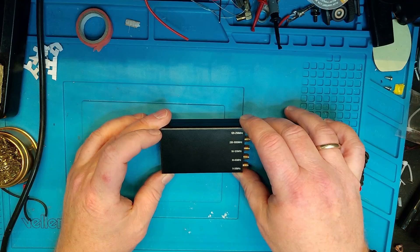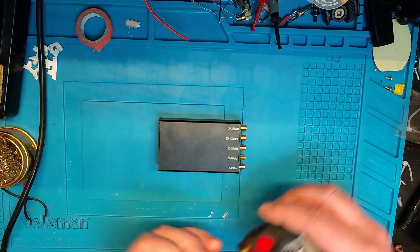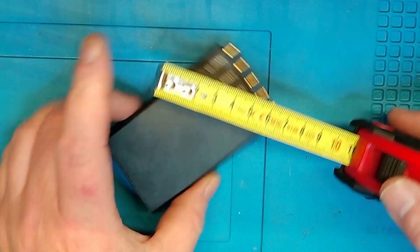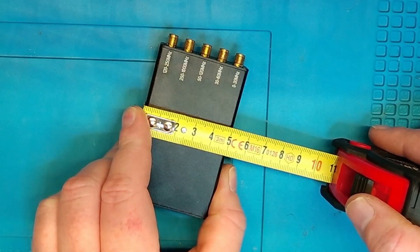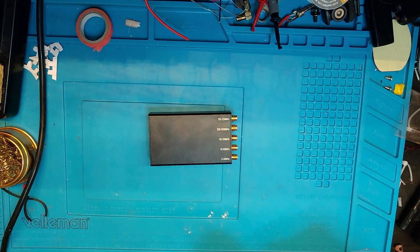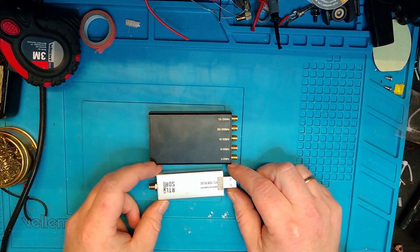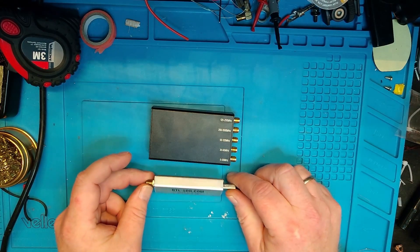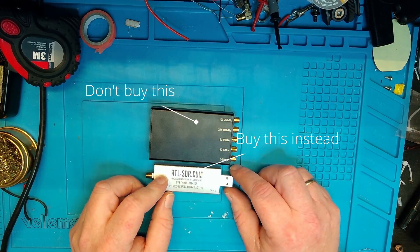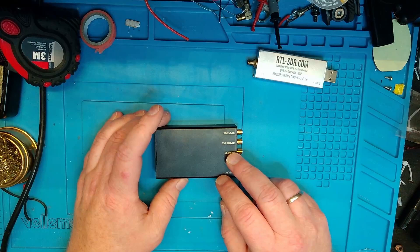By the end of the video I'll get to why you shouldn't buy this. It's actually a pretty small unit — it's nine centimeters including the SMA connectors long, five centimeters wide, and two centimeters tall. It's a lot smaller than I expected when I ordered it. Just for comparison, let's show it with an RTL-SDR dongle here, which is a product I could actually recommend.